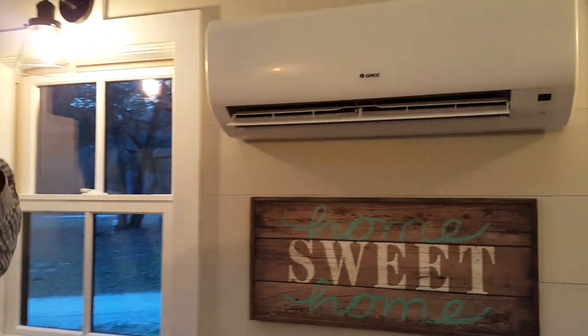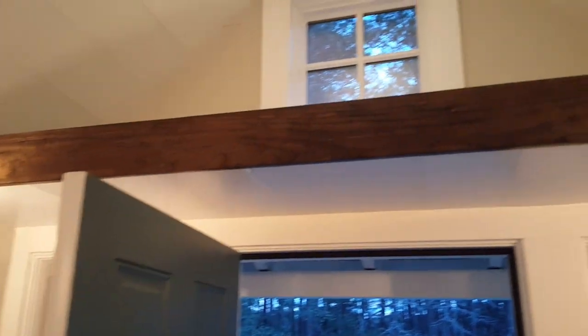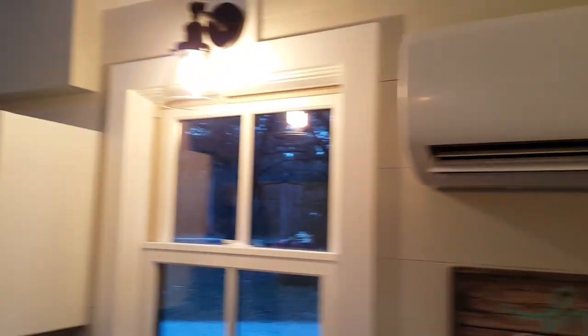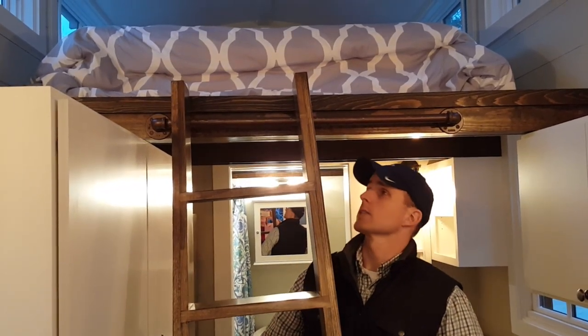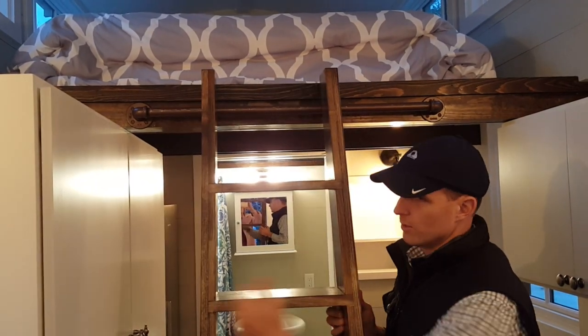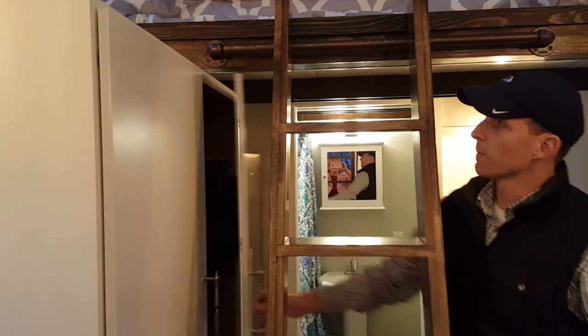We put some storage up above you and a small storage loft — a little easier to see in just a second — so there's plenty of storage up there. Turning around behind me, you have access up into the loft through a ladder. This ladder can be moved left or right — you can take it off or slide it along this bar to go either direction.